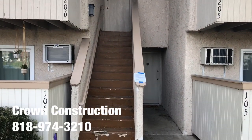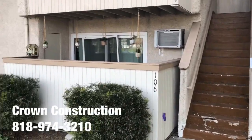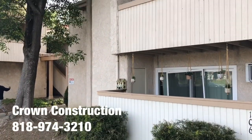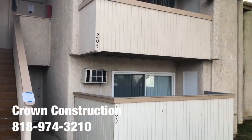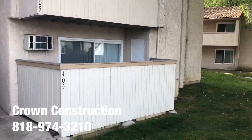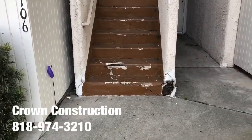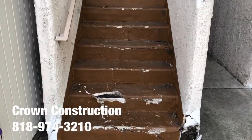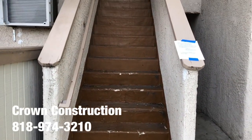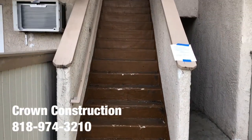Here we go, another waterproofing project of this staircase. We're going to be working around this area for this condo association. We're going to do a little close-up. We're going to be redoing all the damaged sections — stucco, removing the bad steps, framing, redoing, and obviously waterproofing the complete staircase.